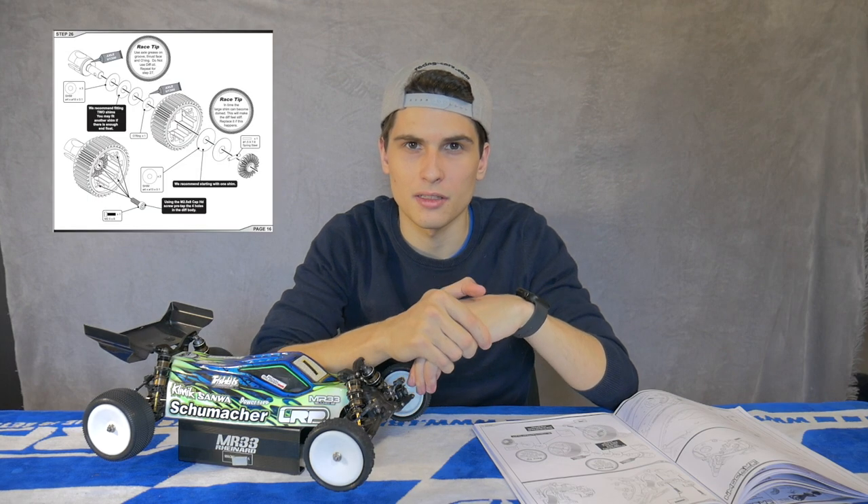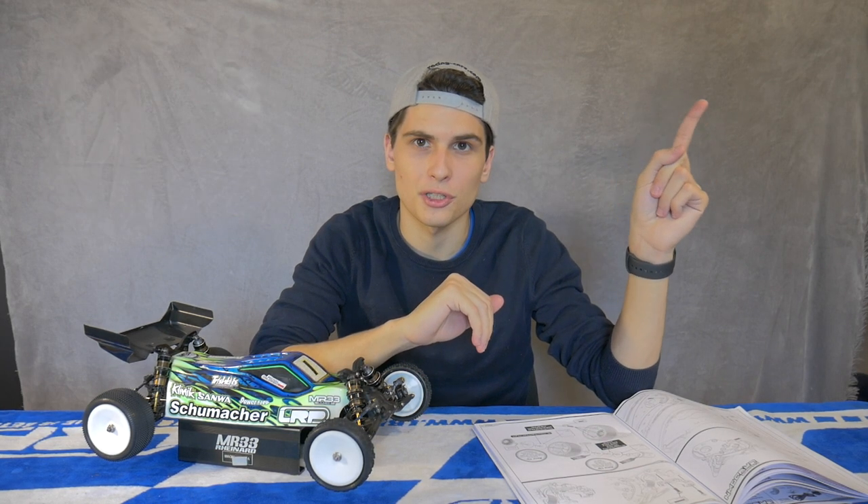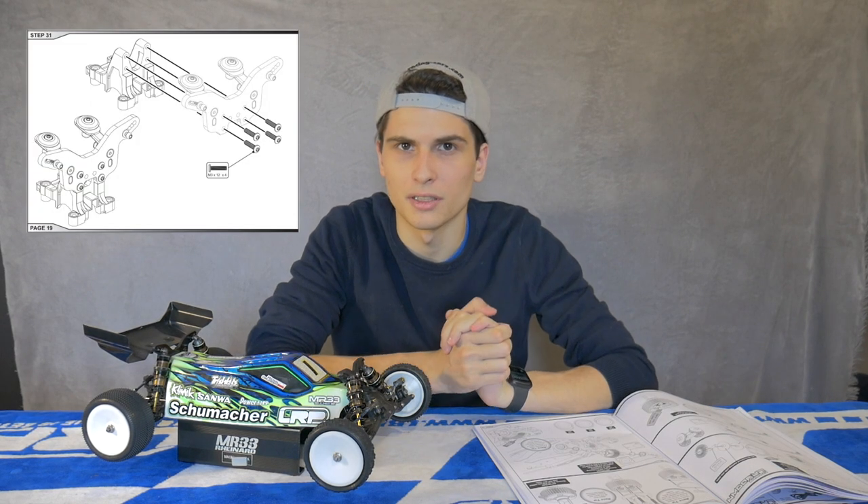Step number twenty-six is the start of the gear diff assembly. If you'd like to learn how to do that, go check out Trish's channel — the link is here — to see how we build our diffs. It is also very crucial for the performance of your two-drive buggy.